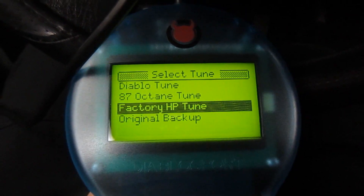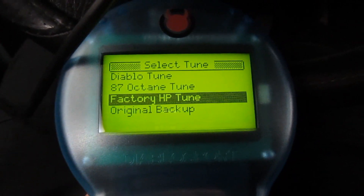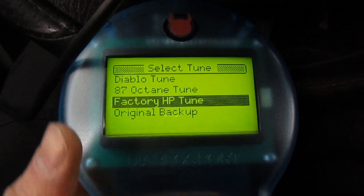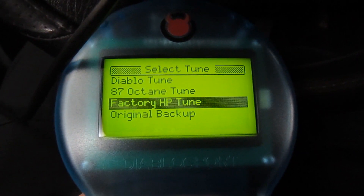I also want to mention that each tuner that you purchase will be married to the vehicle. What happens is you're going to download the factory tune onto the unit and then it's going to upload the new tune. But once the factory tune is actually in the unit, you cannot overwrite it. It's a safety thing and that's how they make their money, obviously.